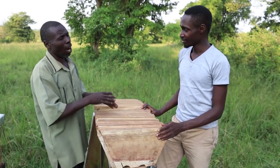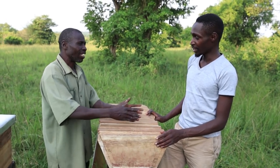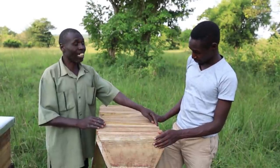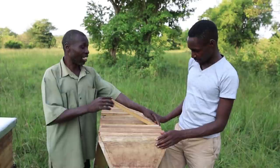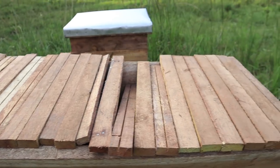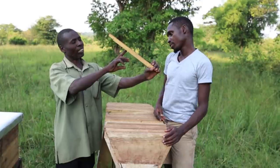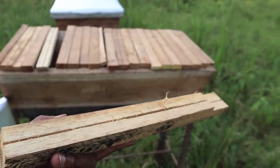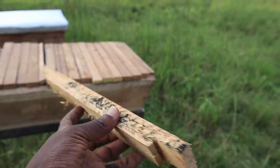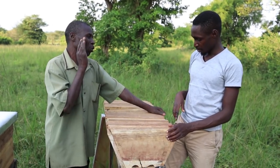When the queen wants to move out, it can easily move out. If it wants to lay eggs, that is the place for that. These are what we say make it called a Kenya top bar — because it uses bars. These bars hold the comb; it goes down, and it can even put another one across. When you remove a bar, you might find two combs already made. This is the place where the queen is supposed to stay.